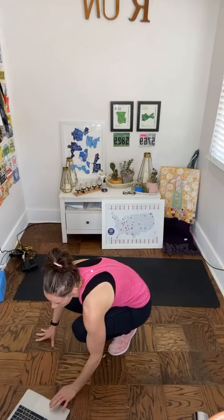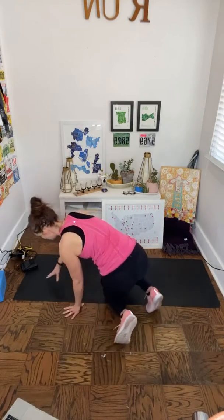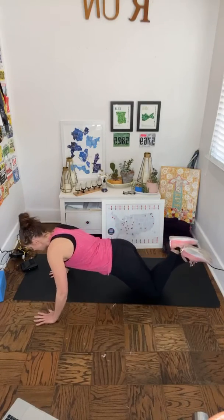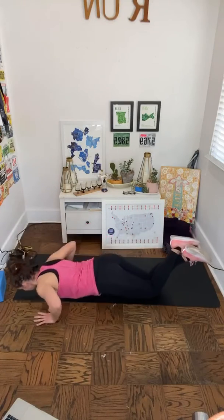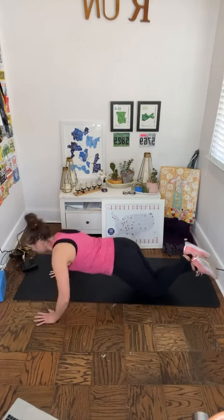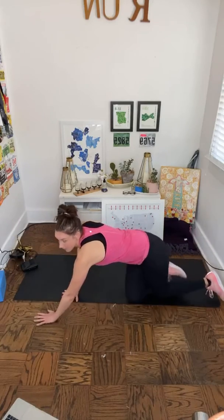Come on down to the mat. Starting the timer — we'll move for 10 minutes, starting with those pushups. I'm going from the knees. Here we go: eight, seven, six, five, four, three, two, one.